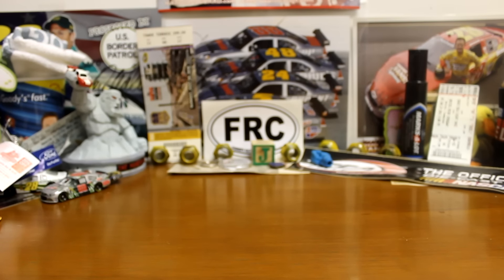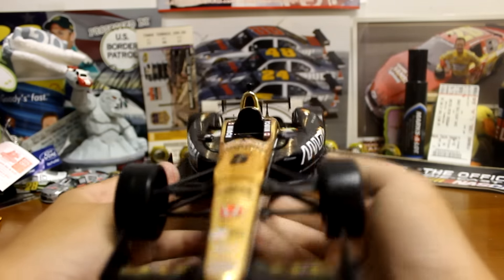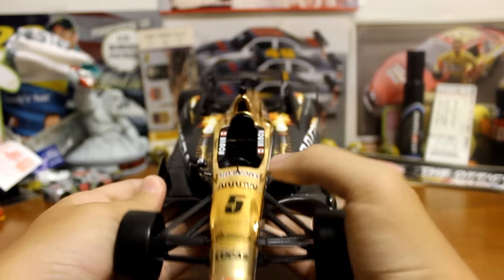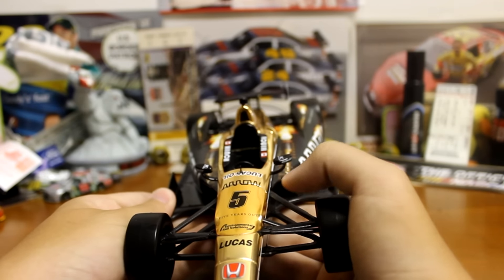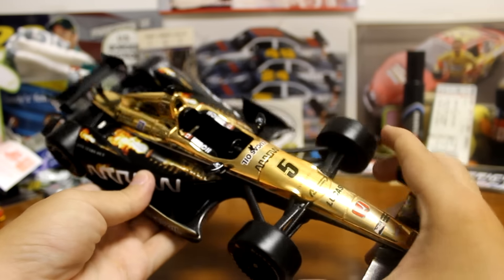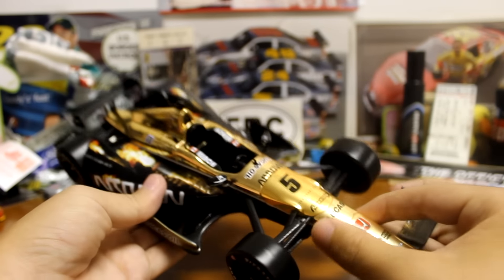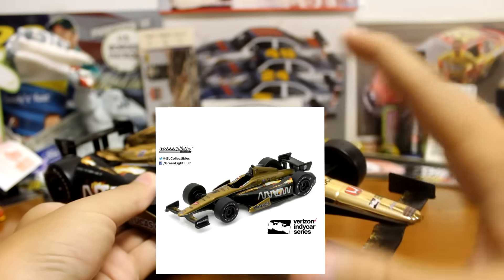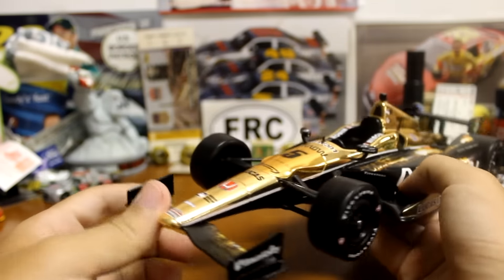So like I said, 1:18 scale, a little bit bigger, hard to fit a good bit of it on my desk. Pretty big car, very, very good looking car. The thing about this one is — I'm not 100% sure — but from what I understand this was an IMS exclusive. I did get this from IMS like I said. They made two versions of this car. This is the gold chrome version, so you can see the middle part where it's gold. This was actually a little bit different than the original production of the car — I'm going to try to Photoshop a picture in the review somewhere of what it actually looked like. It was just kind of like a bronze looking car, then they released this version. So obviously this is definitely the best one out of both of them.